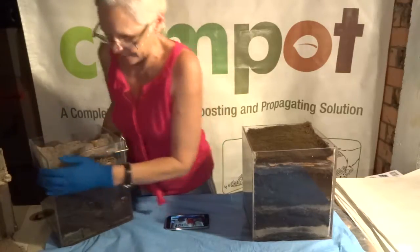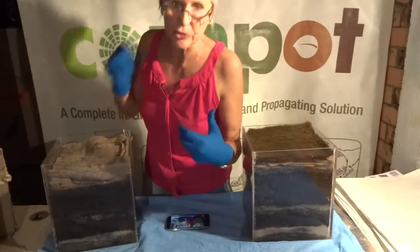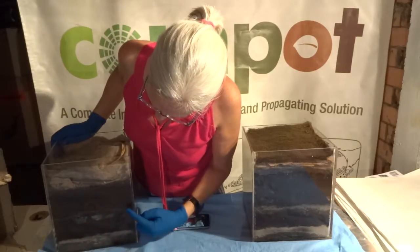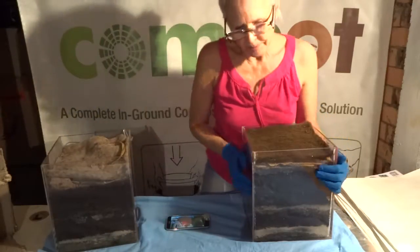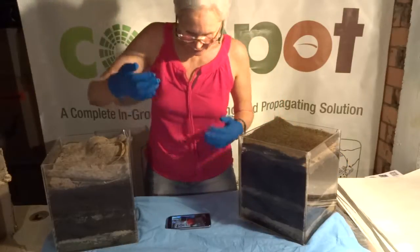This pot is so heavy now — it was quite light at the beginning of the year, and now it's so dense with all their castings. You can see again that the layer of gravel and sand is practically gone, and the layer down the bottom is now starting to change as well. Whereas this one — literally nothing has changed in it.